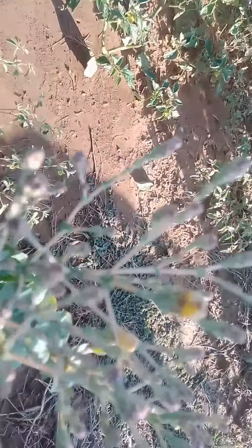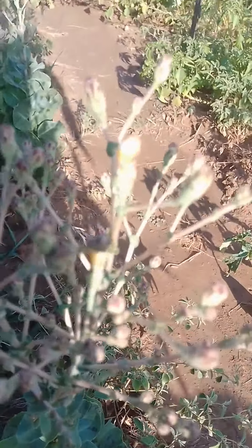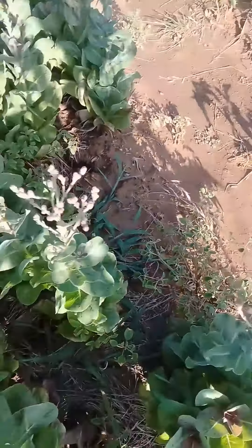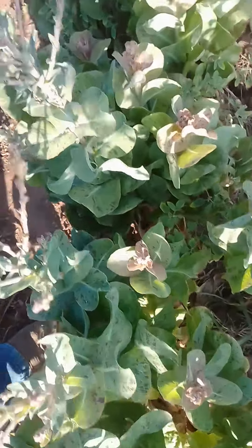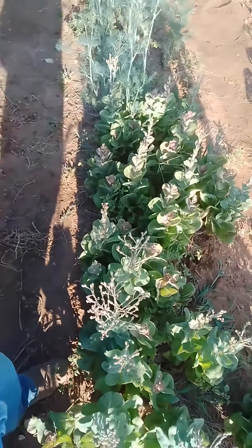If you look here — let me get that to focus. Okay, you see this? It is a bloom fixing to open up, and when the blooms open up, after the bees come and pollinate...